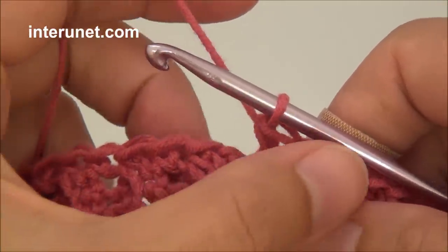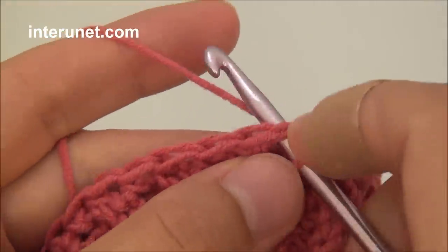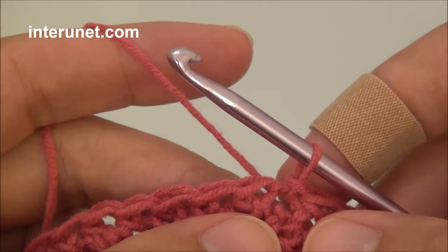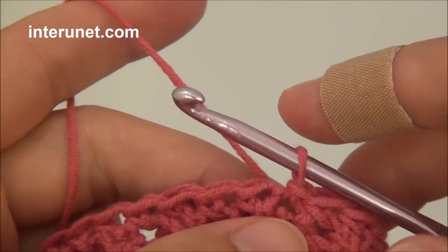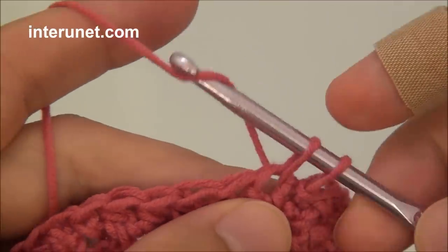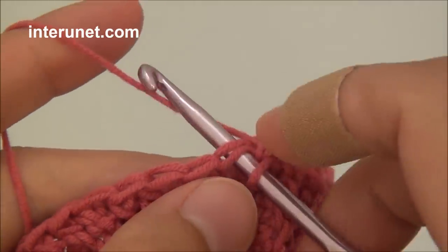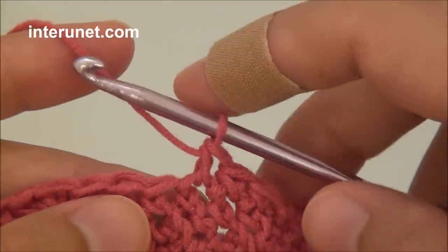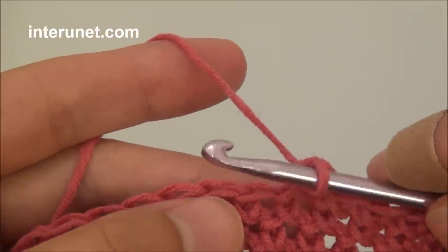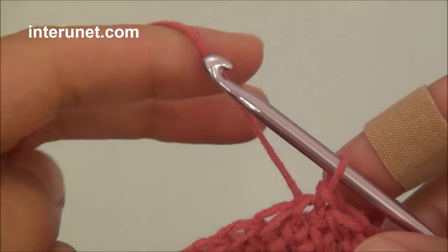At the end of the round, count again how many stitches you have, and if you have 140 just work one slip stitch. Then continue single crochet for 20 rounds as usual in the next chain. After you work 20 rounds of single crochet, just work one slip stitch and then continue the pattern.